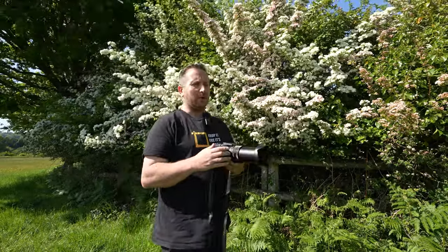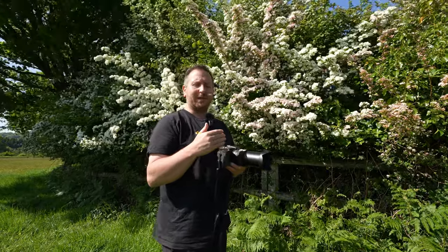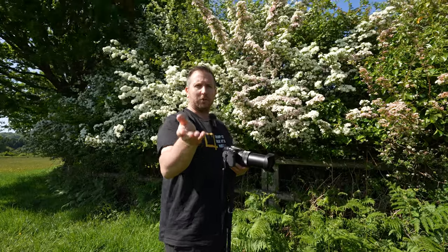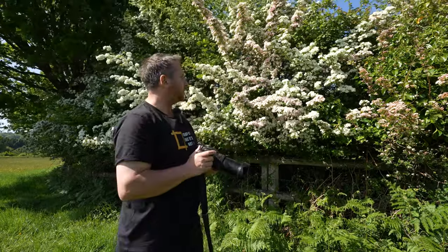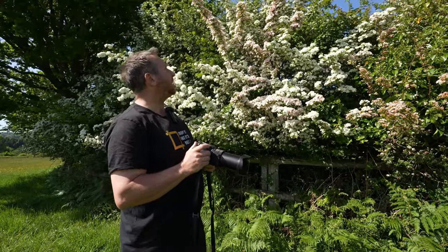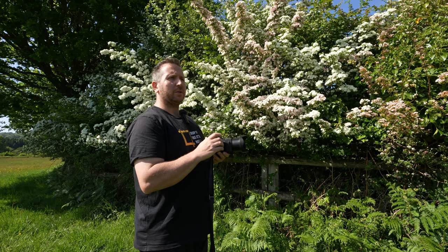The only other limitation is you've only got a 24mm widest. Obviously at the moment I'm shooting on the A1 at 14mm. So there are benefits and restrictions in things like that. Who knows if we'll ever see a Mark V — we just don't know.